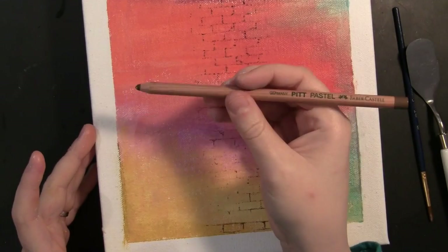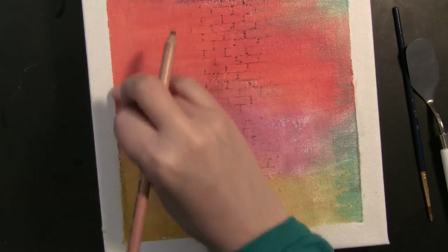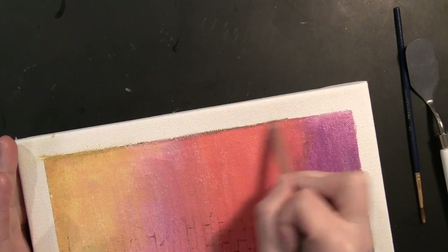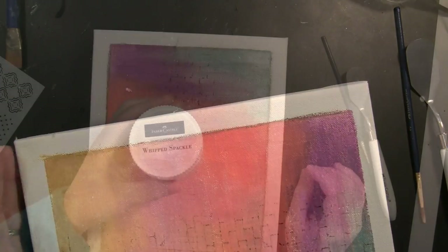Moving back to the canvas, I wanted to accentuate that border just a little bit and give it more of a finished look. So I'm using a Pitt Pastel Pencil, just coloring directly onto the canvas along the border and then blending it a little bit with my finger. It's pretty subtle but I did feel like it finished things off a little bit more.